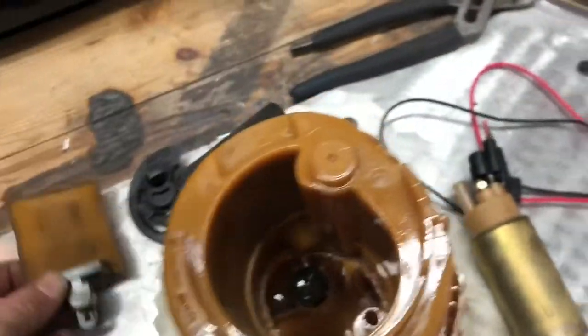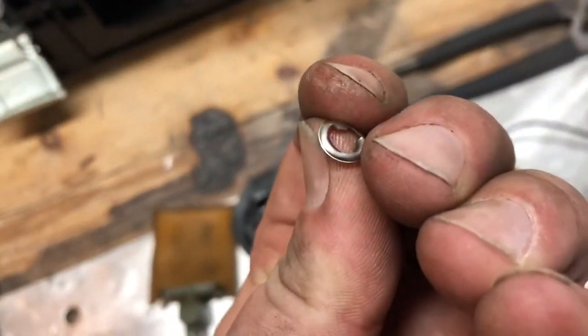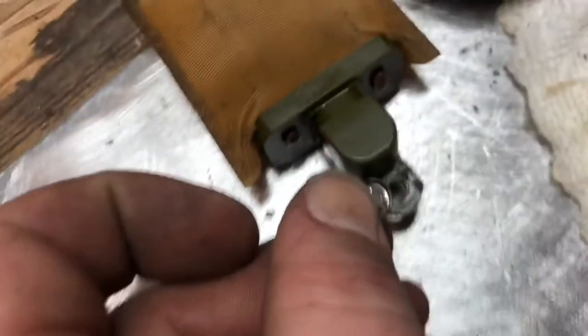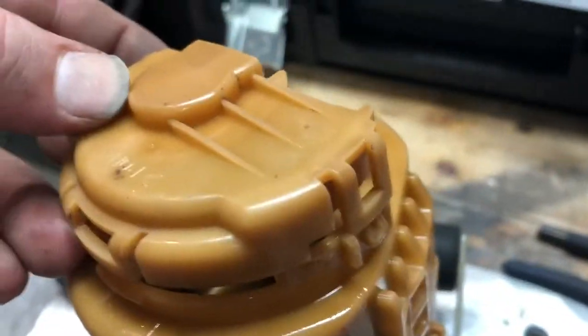So what you do is — there's a sock on the bottom of the fuel pump. It has a little snap ring, a little retainer ring right here. Put a screwdriver underneath this ring that sits right there on the fuel sock, and then it will allow you to remove this whole rubber piece off the bottom. Before that, there's this little plastic clip — clip one, clip two, and clip three.